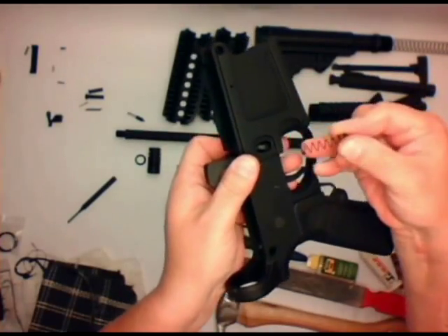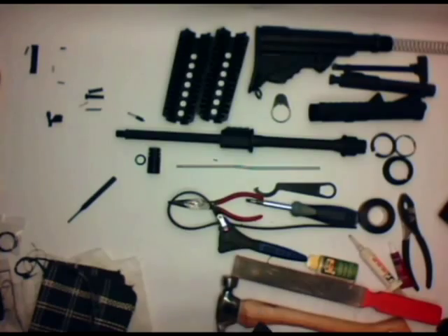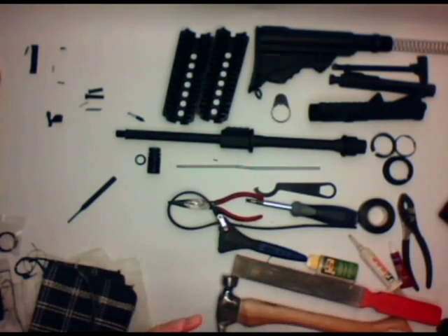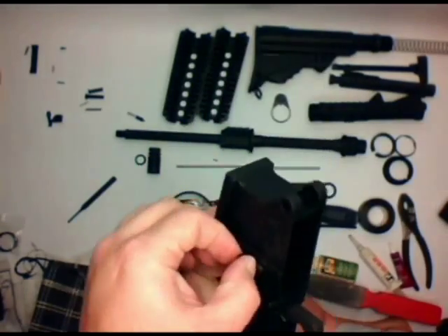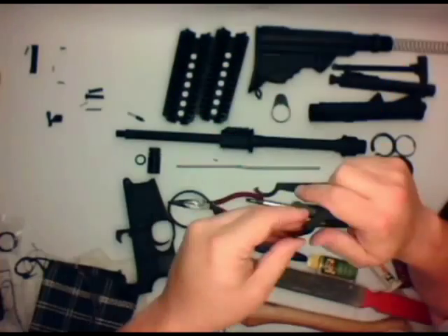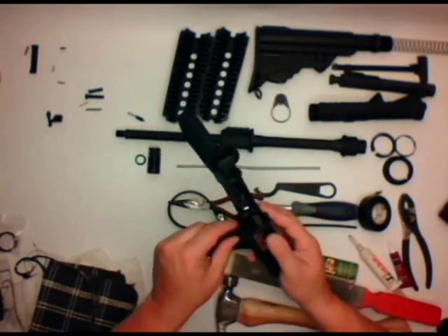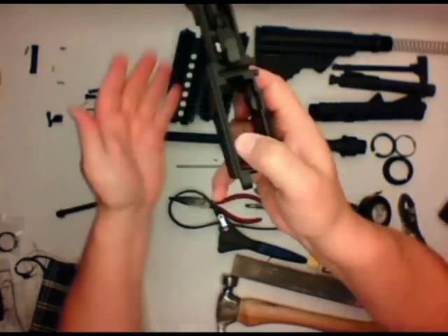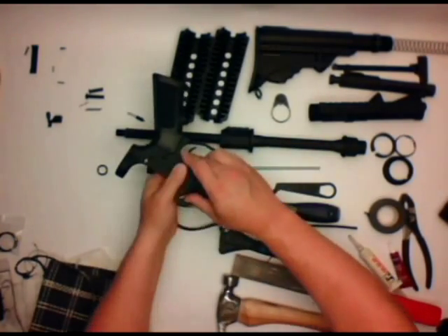Next thing we want to do is go ahead and install the magazine button and release. Put the release in, the spring, screw the button down as far as you can get it. Then push down the button and rotate the mag catch a couple times. You usually need to use something like a tape cover tool to push that button in a little bit further, and screw the catch down until it's even with the button. I'll show you that I went too far and had to back up, but it's easy enough to figure out — once it's in there it stays.